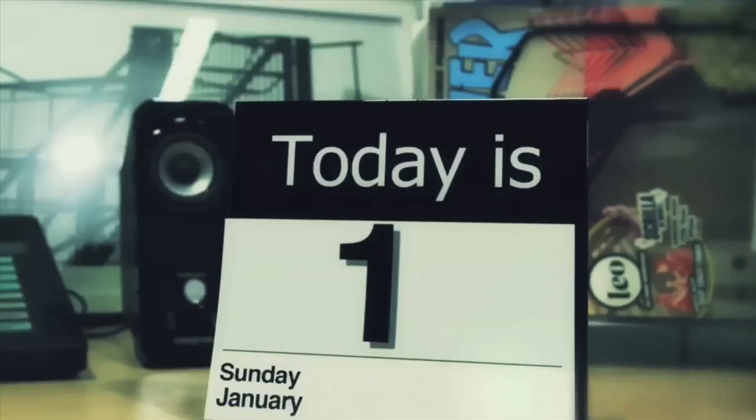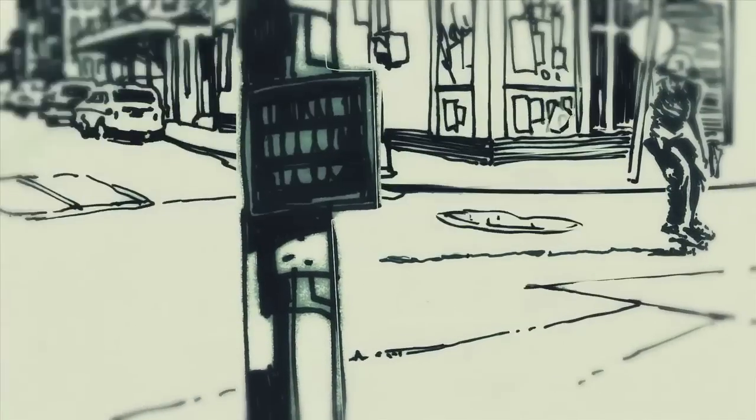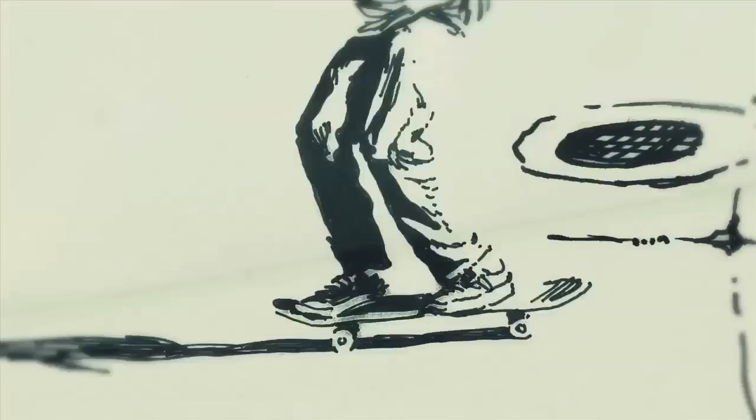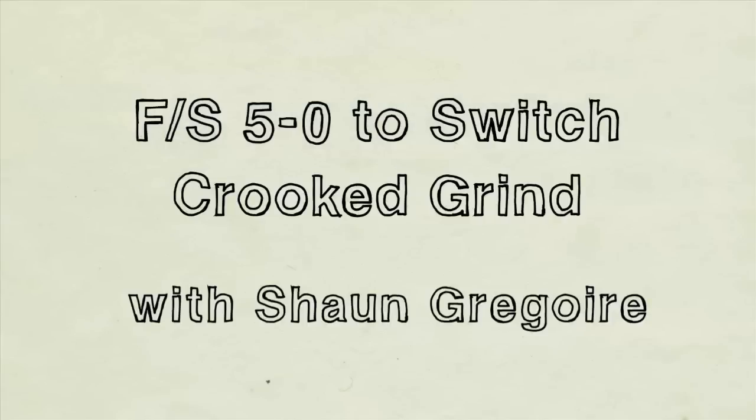I'm Sean Gregoire. We're at Cherry Park. I'm going to teach you some tricks today. Today at Cherry Park, I'm going to teach you 5.0 switch crooks.